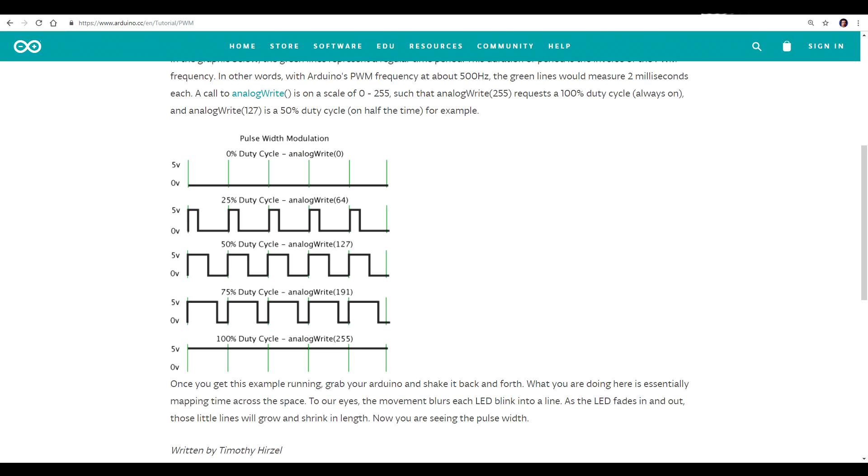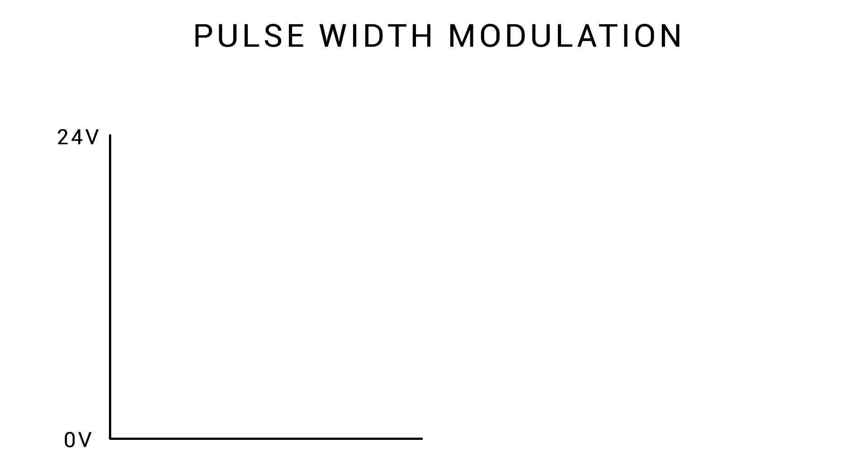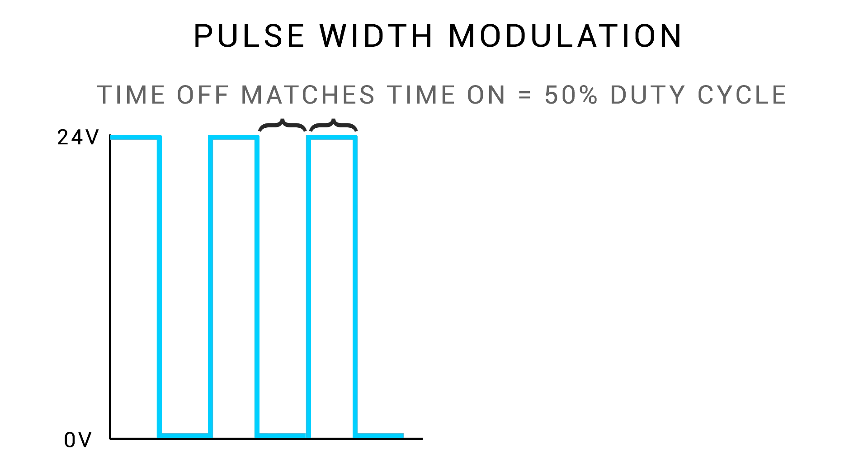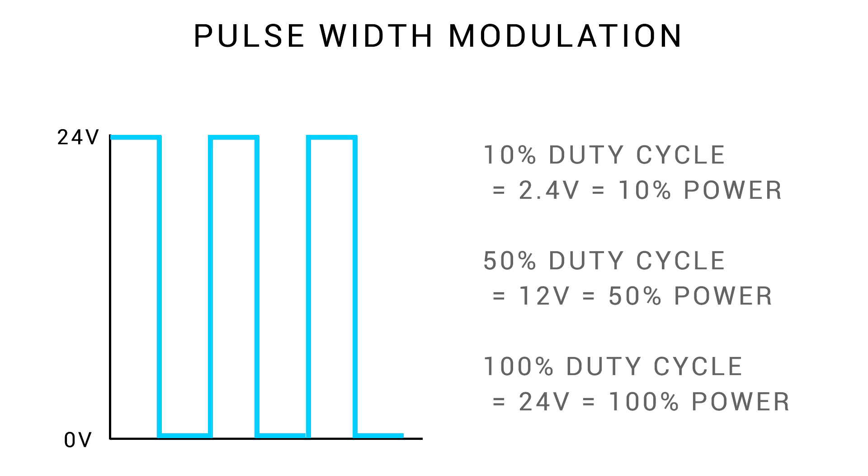This laser works from PWM, or pulse width modulation. On a 24 volt system like the Ender 3 or Ender 5, imagine that we turn on full 24 volts and then a split second later turn it off again — on, off, on, off. When the time on matches the time off, that's a 50% duty cycle. Ready printers use this for part cooling fans: 10% duty cycle equates to 10% power, 50% is 50%, and so forth.